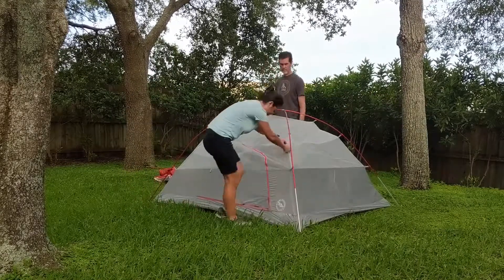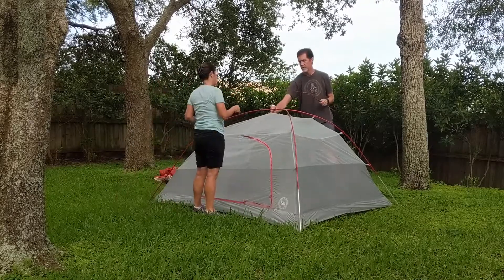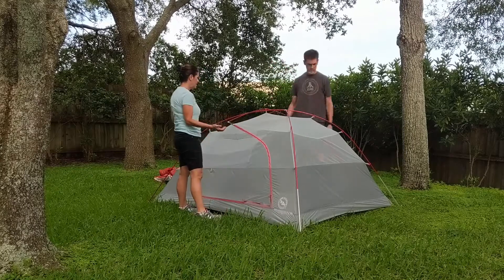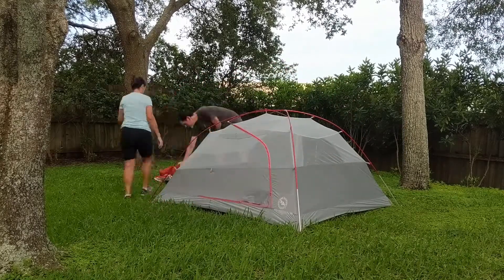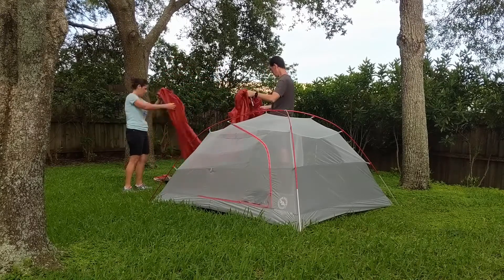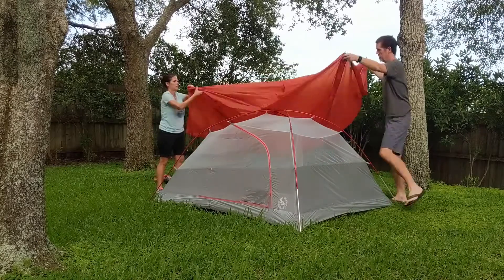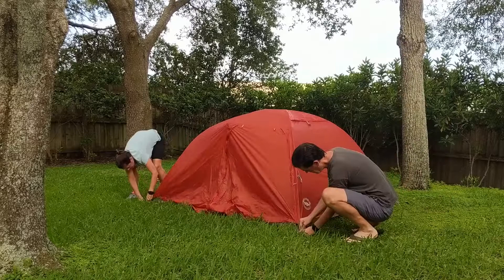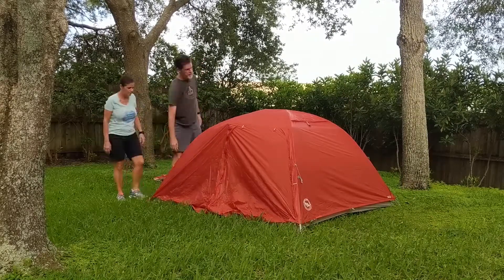My favorite part of this setup was the poles — they're already connected together, which is wonderful. And the clips: clipping the tent to the poles was great. I've seen tents where you have to feed the poles through the material, but maybe that's just an older style. The clips are so easy to use, and the poles went together really fast.